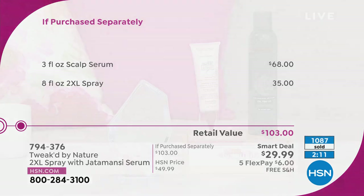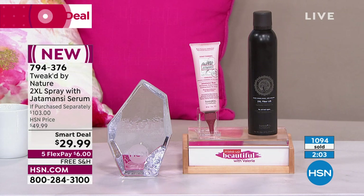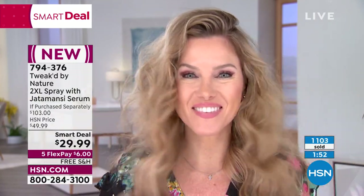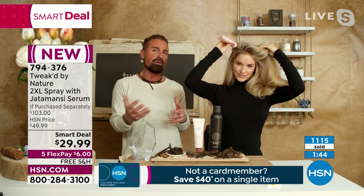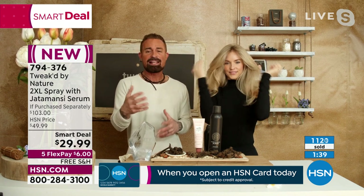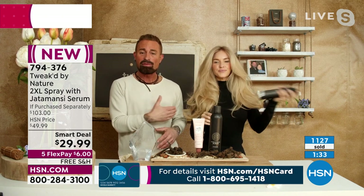With today's five flex pay and free shipping and handling, we'll send it right out. You have 30 days to try it out and you're getting two huge full-size products. The more you use our products, the more your hair becomes better quality, stronger, and healthier. Amanda is showing you — this is her second time; she didn't wash her hair today. Day two, day three, the hair just gets better, fuller.